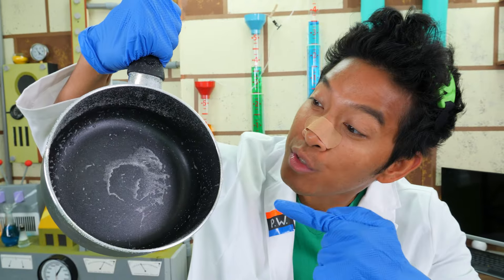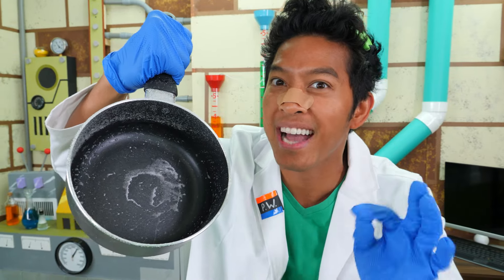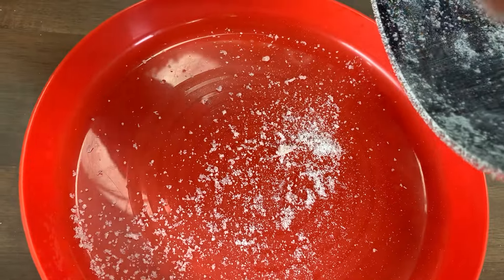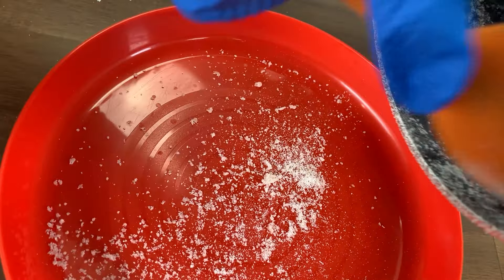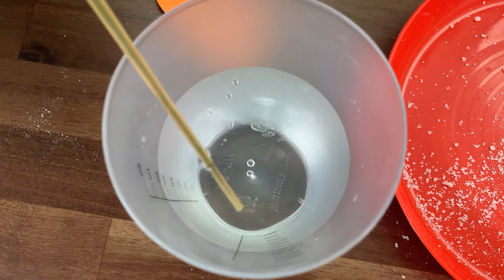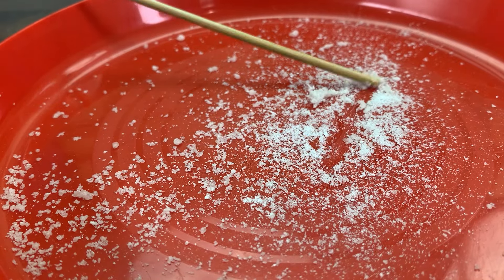Now that our mixture is clear, we're going to pour it into another container and let it cool completely. Check out the crystals on this pot — save these because we will use them for the reaction. First, I'm going to scrape these crystals onto the plate. Then, I'm going to take my stick and dip it into the water. Now, I'm going to roll them around in the crystals. Perfect! These crystal sticks will help us start the reaction.